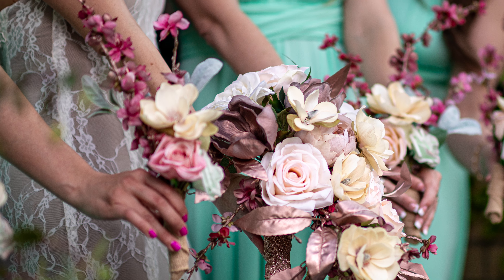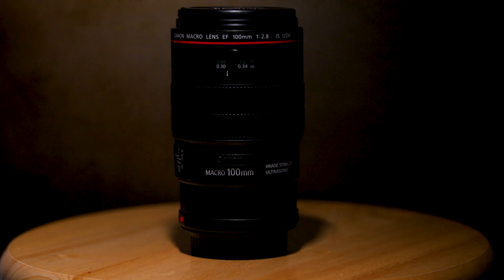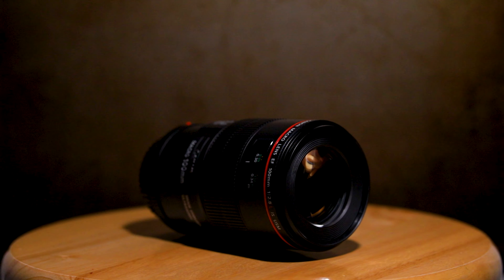Now on to tip number three: get yourself a macro lens. With weddings you're going to be doing a lot of detail shots — rings, the bride's dress, shoes, makeup, hair, venue details, all kinds of things. With these shots you want to capture the details as best as possible, and that's where a macro lens comes into play. Personally I use the Canon 100mm L-series image-stabilized macro lens — it's one of the sharpest lenses I've ever used.